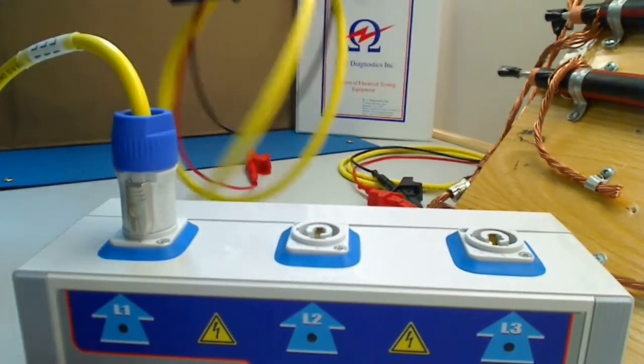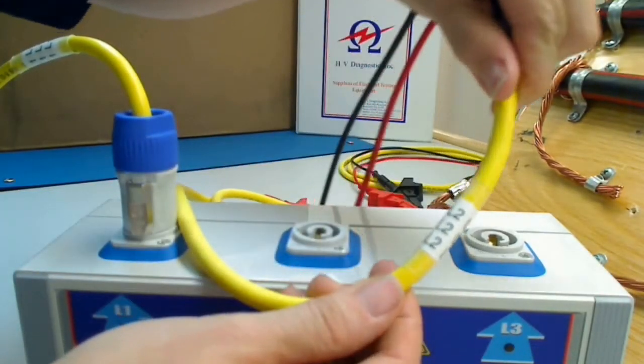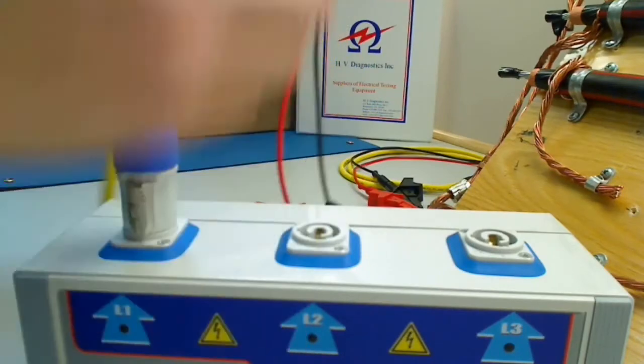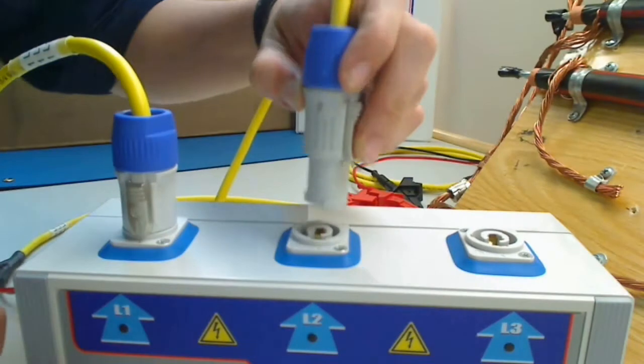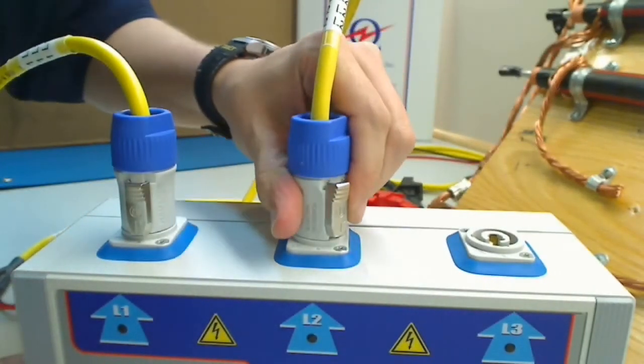I'm going to do the same thing with line two and line three. Here's line two. I'm going to put it under line two on the transmitter. Again I'm going to line the notches, push down, and then twist until I hear a click.